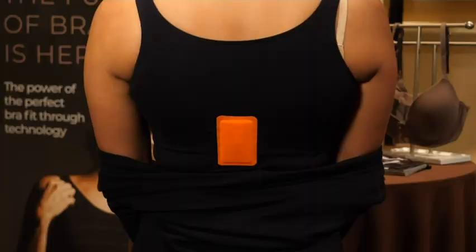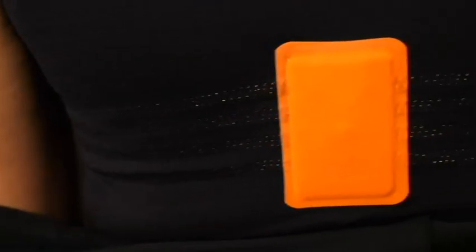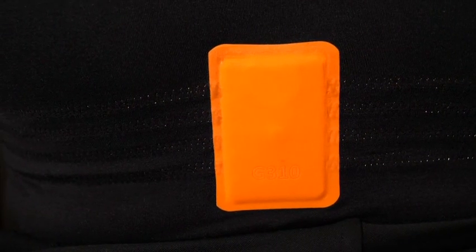Typically when women get measured for a bra, they get measured using a tape measure, and it doesn't take into account a woman's individual volume, the volume of her breasts, and the shape of her breasts.